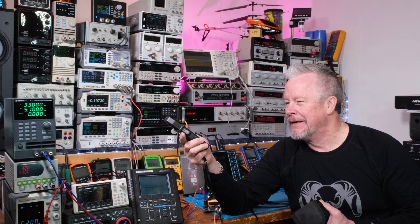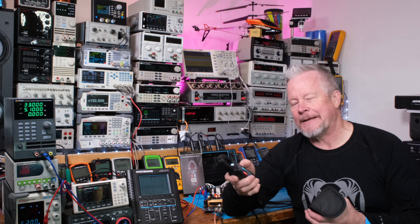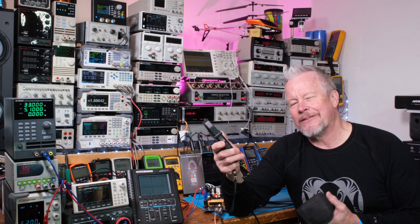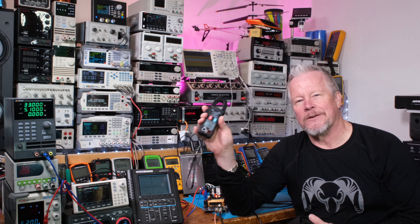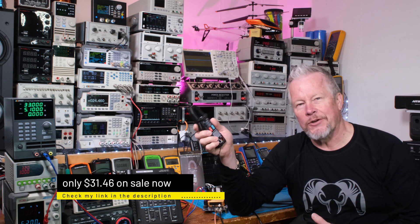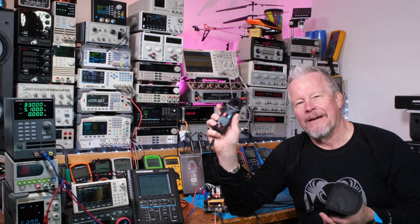It seems to be working really well. Big thanks to Zoe for sending this out — if you want to use the links down below, it's a free way to support the channel and it doesn't cost anything extra. I appreciate it. It has a little wrist clip so you can attach or detach it easily. I'm pretty impressed with what these low-cost meters are offering these days — it's under 40 bucks, around $35–37. It might be hard to find right now since it's still fairly new on the market, but I'll put links below. Thanks for watching!